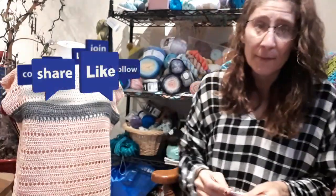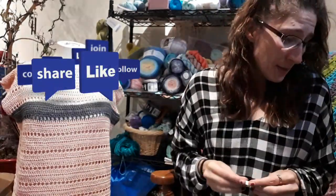Until next time — that's what I got on my hooks and that's what I got going on. Remember to keep your eyes open because I am going to have another giveaway here soon. So until then, bye bye!